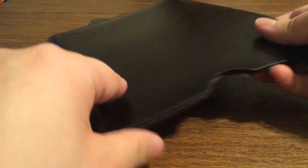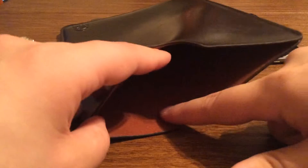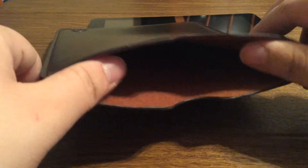And if you look further into the inside, you can see it's coated with a felt design. So when you're placing in your device, it won't scratch your iPad at all. That's a really nice feature.